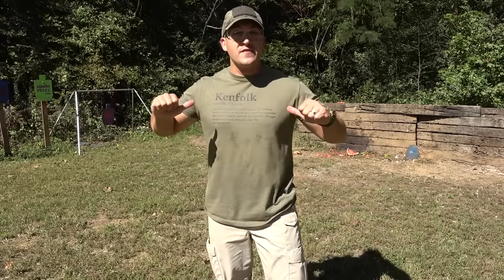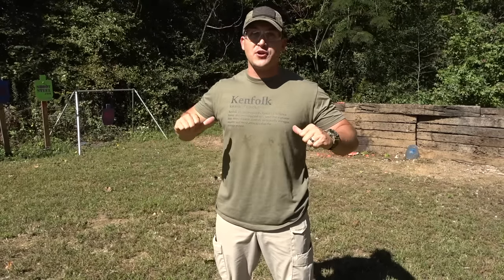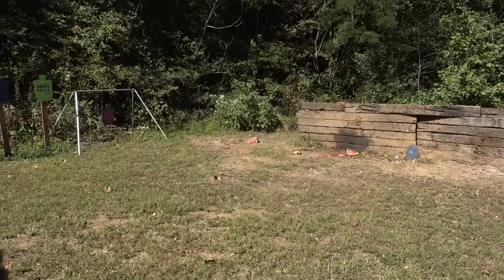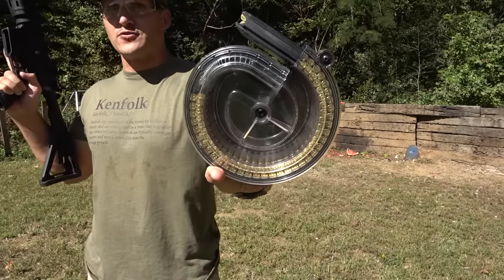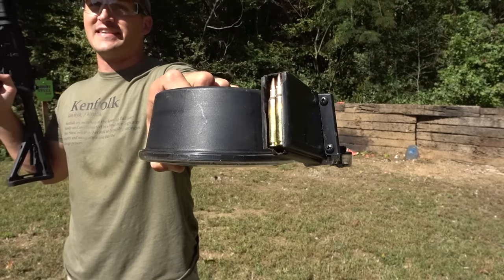If you haven't noticed, I got new Ken Folk t-shirts. If you don't know the definition of Ken Folk, it's right there on the shirt. If you want to check these out, there's a link in the description down below that'll take you to KentuckyBallistics.com. So we got the plate set up for round two and this time I'm going to be using my 90-round snail drum loaded up with 90 rounds of 5.56 full metal jackets.